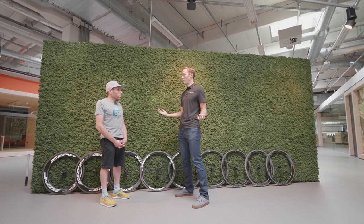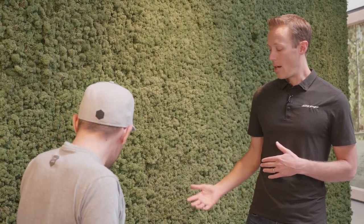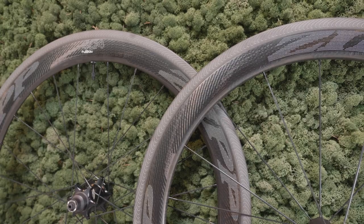Last fall we launched an entirely new disc brake lineup, and today we are introducing an entirely new rim brake lineup. On NSW, we have a new rim shape for each model, as well as tubeless ready, optimized around a 25 millimeter tire.